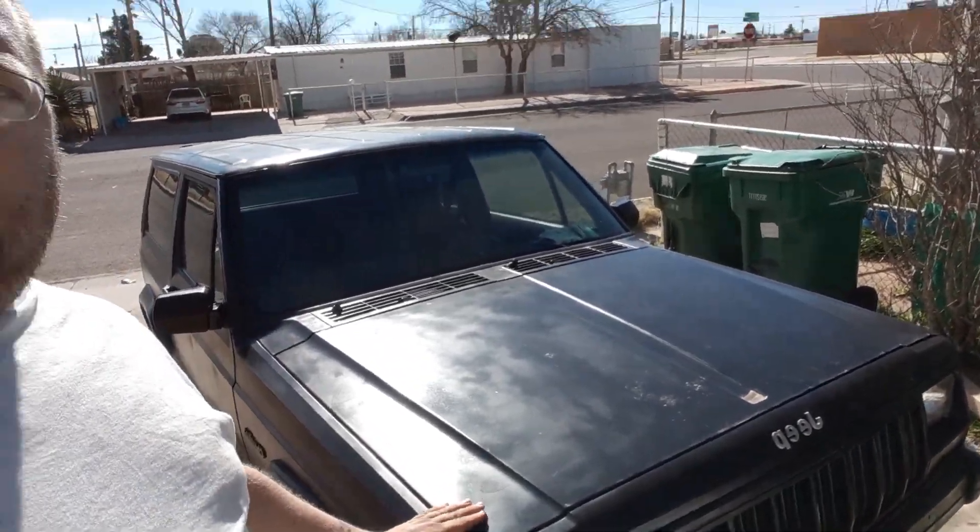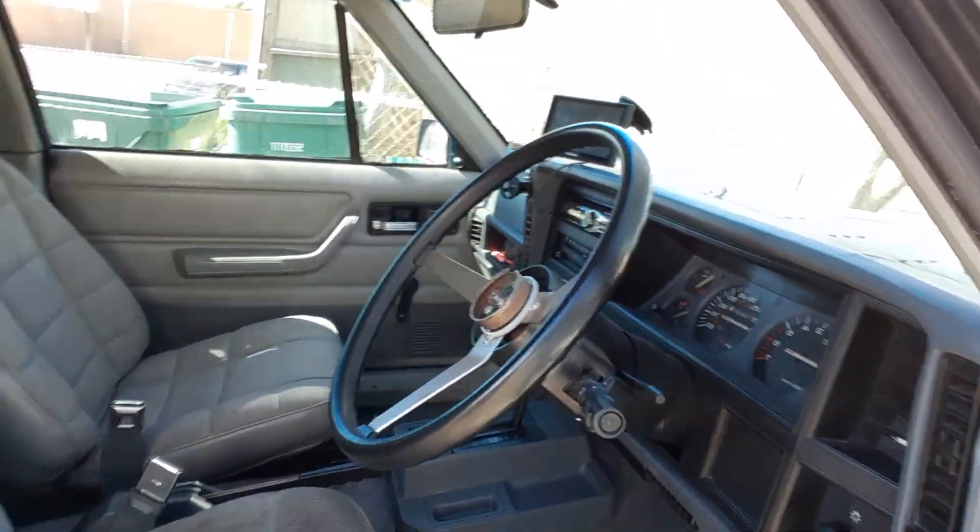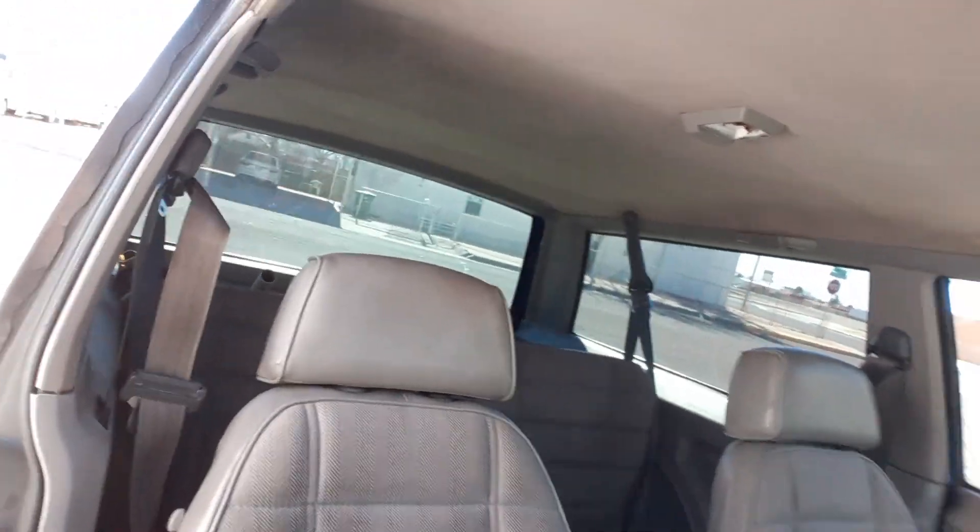Y'all, this is my new baby — it's a '93 Jeep Cherokee Sport that I acquired. I'll lock the door real quick and show you guys. It's a pretty nice Jeep. Let me hang the phone on the hanger here and flip you all around.